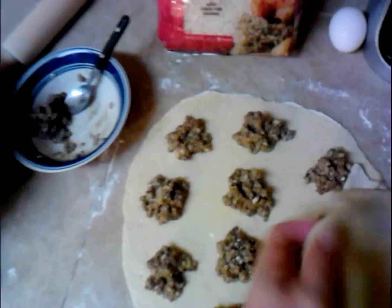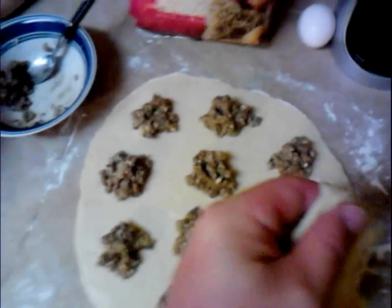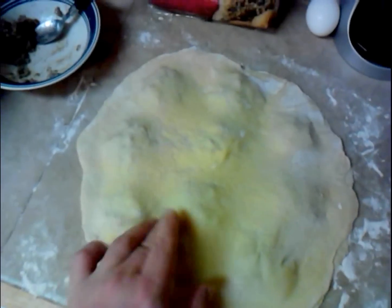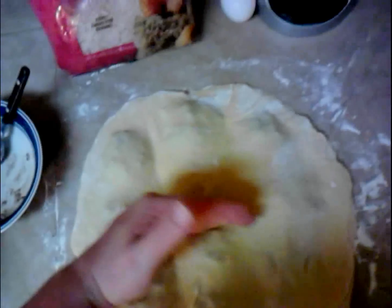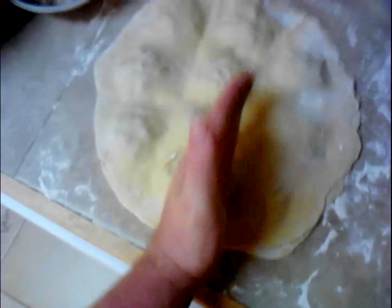All you've got to do is take this other piece and just lay it out over the top of it. Looks like I'm going to need two hands to do it. There we go. Now all you've got to do is just press down in between — a little judo chops.